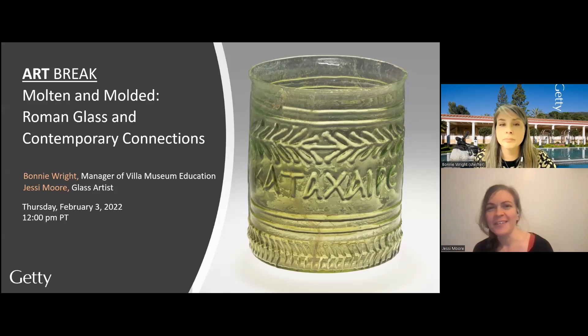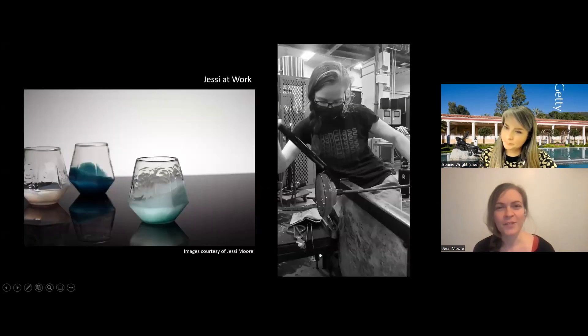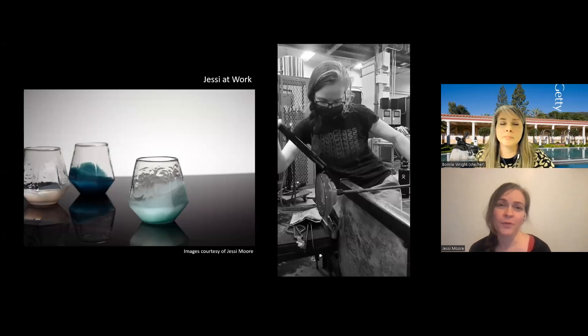We'll talk a little bit about what you see on the screen, and if we page over, we're going to use some of my own personal work. The image to your left is a drinking glass that I make that I use a mold for. We'll be using this glass to sort of show you how mold blowing works.